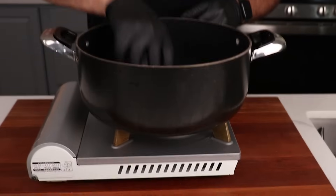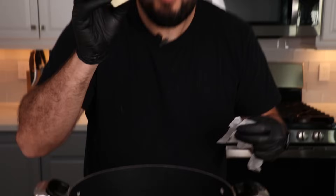Into a big pot we want to be adding one stick of butter. Make sure to take the wrapper off before you add it.